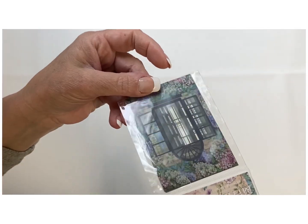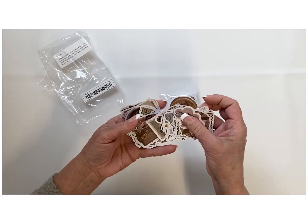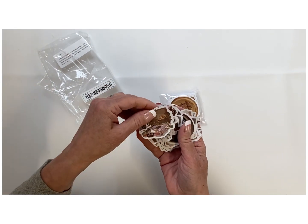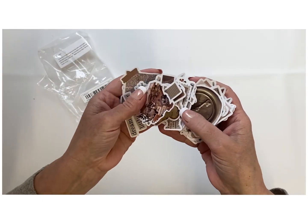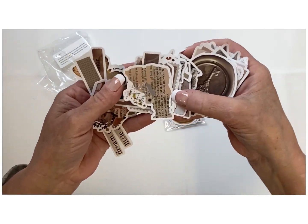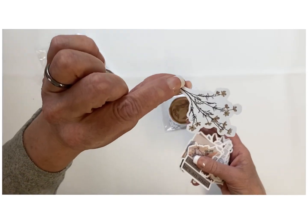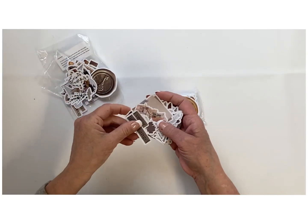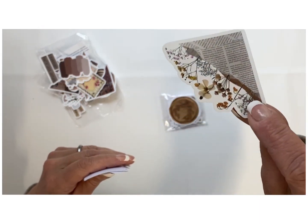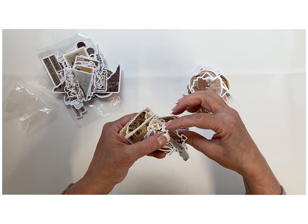Here's another one they added in — some pieces that look like window cling pieces, kind of like scrapbooking pieces, but with really pretty designs. I'll see what I can come up with to try these out. They have that real vintage look, and one of them in the corner would actually be really pretty put on a piece of wood.